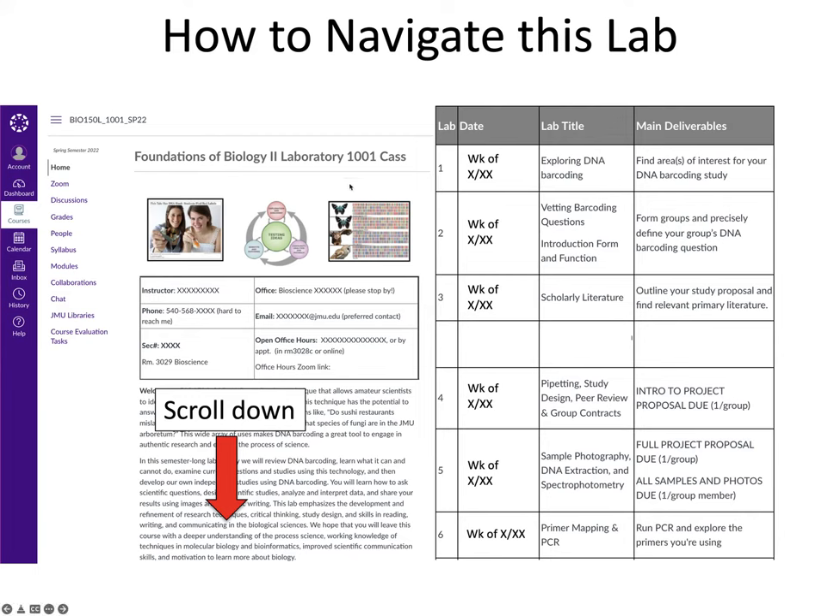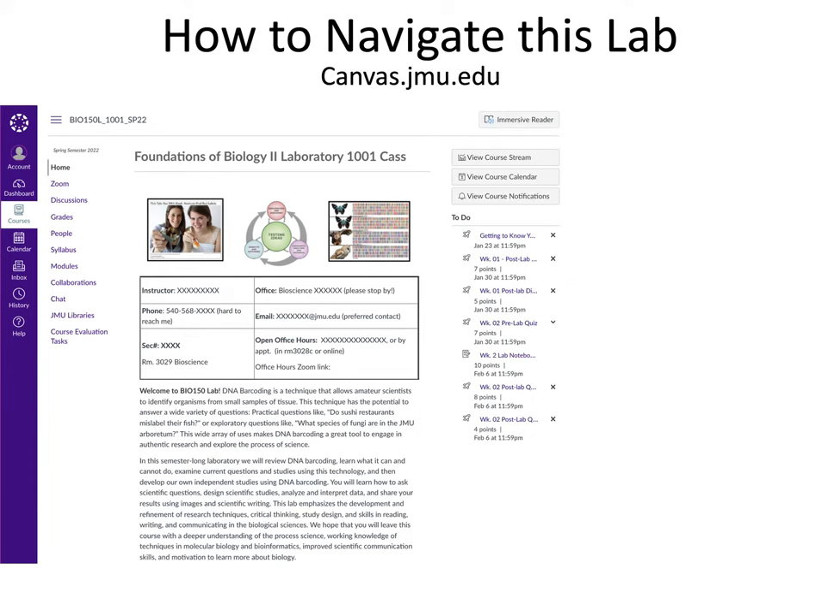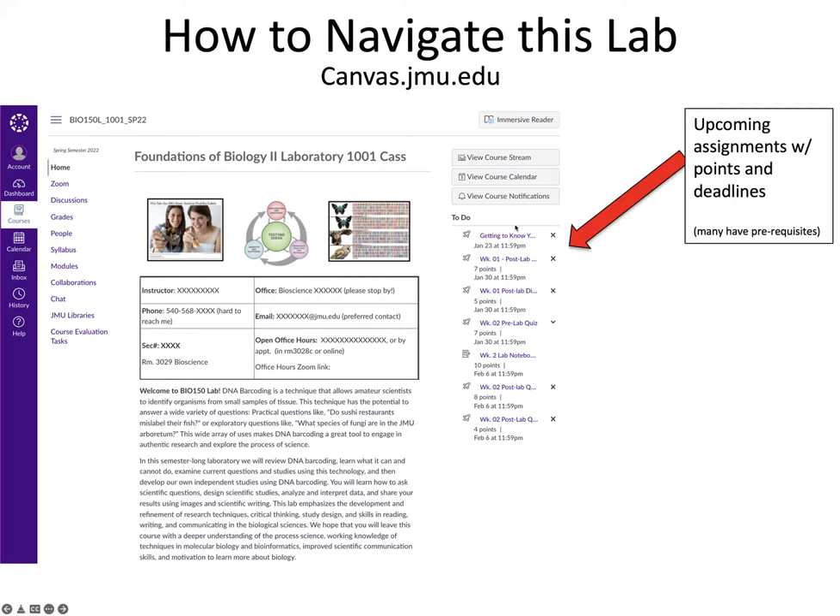Other important information on the home page includes your instructor's name, contact information, section number, and email address. I recommend contacting them through their email. There's also their office space, office hours when they'll be available, and a Zoom link for online office hours. In Canvas, you'll also see a to-do list on the right side of the home page with upcoming assignments, their associated points, and due dates. Note that many assignments have prerequisites, so some assignments won't be accessible until you've completed previous ones — pay close attention to that.